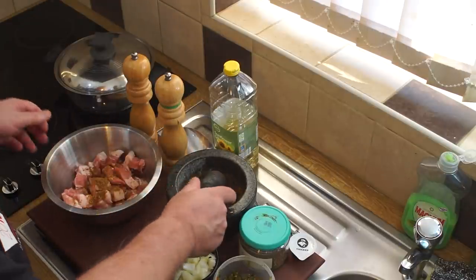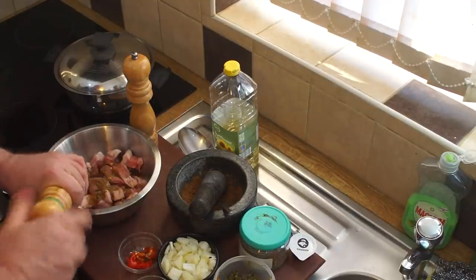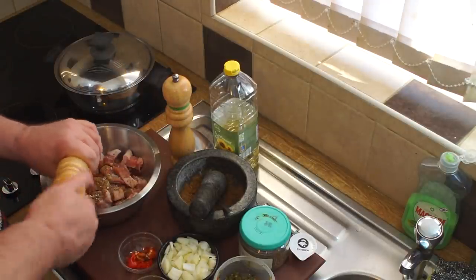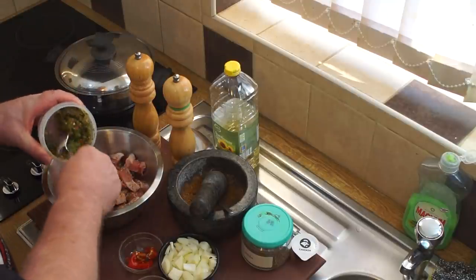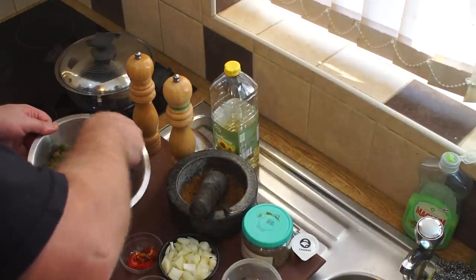Into that I'm going to put some black pepper and some more salt - making it up to just over a teaspoon of salt, because we can always adjust for salt later. Into that goes my Caribbean green seasoning, and I mix that all in nicely.